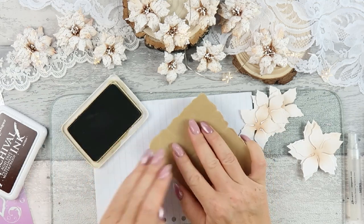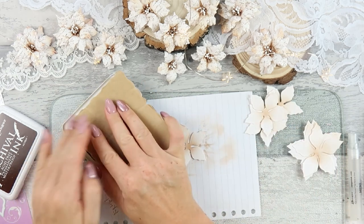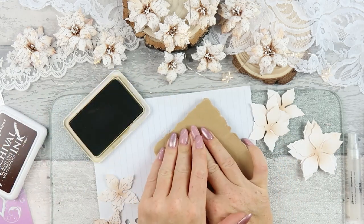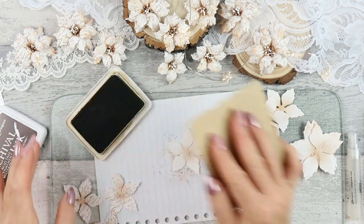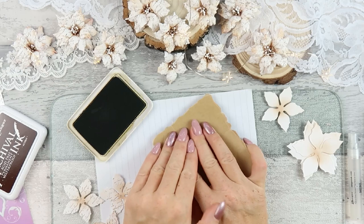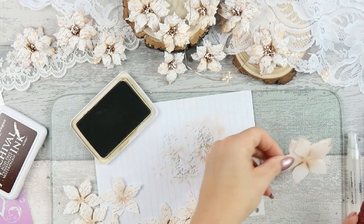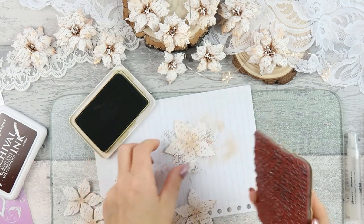The next step is to add stamping. I have a very old stamp — this is Penny Black. It's a script stamp. I just love it; it has so much detail, it's very beautiful. I know this stamp is still available and I'll try to link it below the video. But you can use any other stamp with small detail — maybe music notes. I used music notes in the past and it looked nice as well, or any other writing, or maybe dots would be nice too.